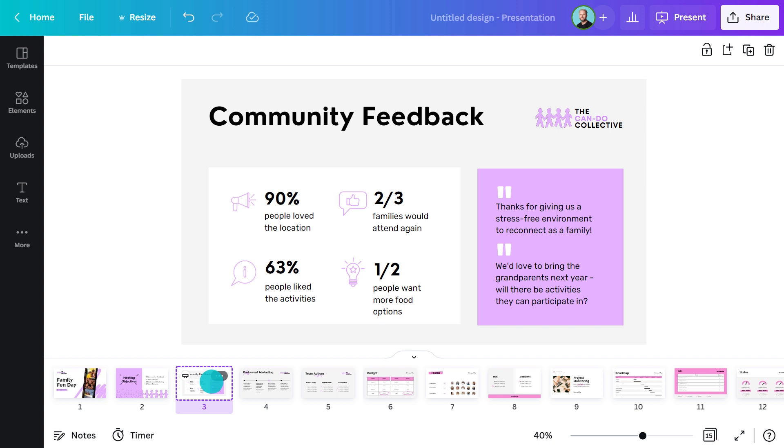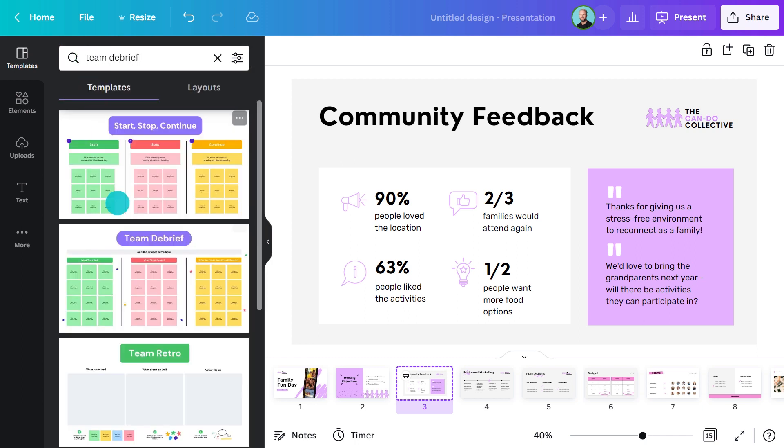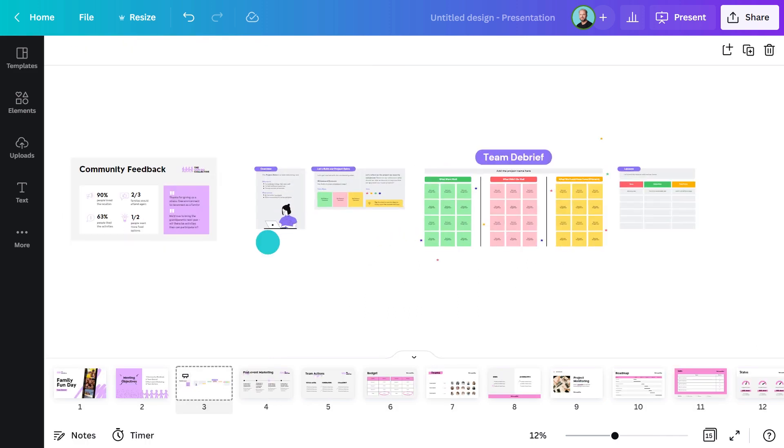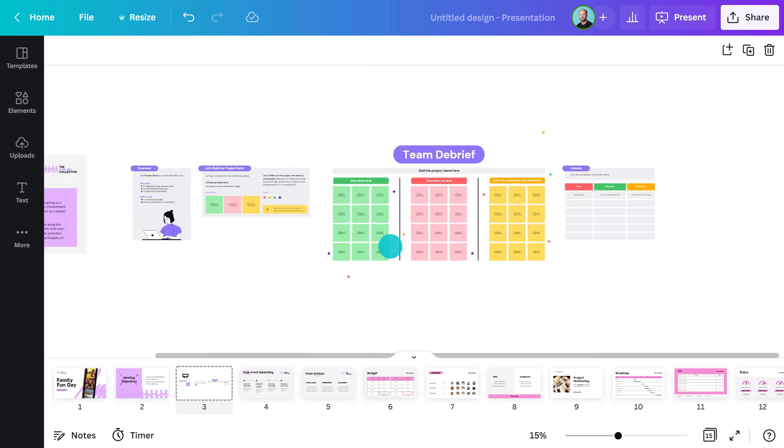While I could build my own, I'm going to see if there's a template I can use instead. I'll just go up here and search for team debrief. Perhaps I'll try this one — this is perfect. It's got all the prompts at the top and sticky notes ready for people to write on.